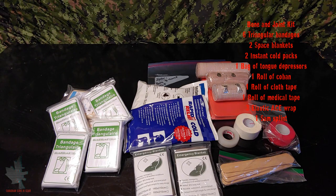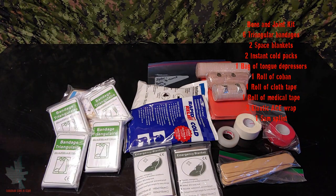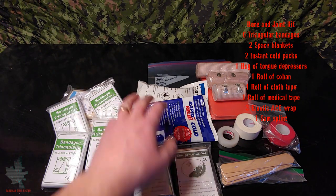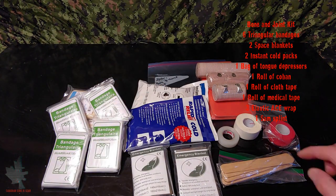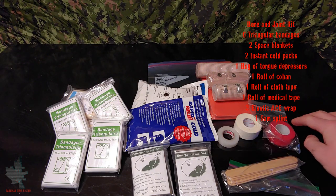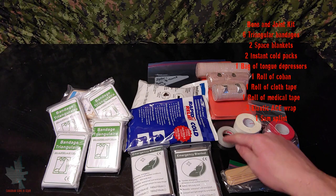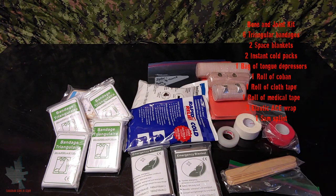The next module is the bone and joint module, designed to deal with any sort of bone, joint, or muscle injuries. Starting on the left we have six different triangular bandages, two space blankets, two instant cold packs, a bag of tongue depressors for use as splints, three different kinds of tape — co-band, fabric tape, and regular medical tape — three different types of elastic bandages, and a SAM splint.